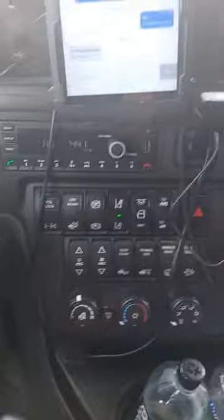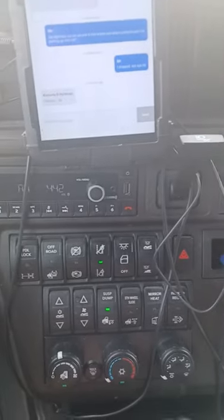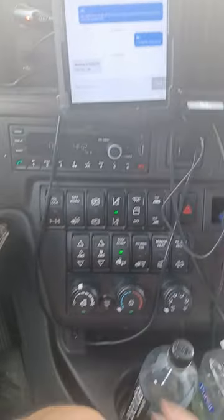After that, you reach under here and you pull the pin. Then you hit the suspension dump, let off your tractor brakes, put it in drive, and ease forward.